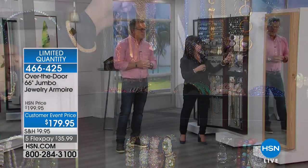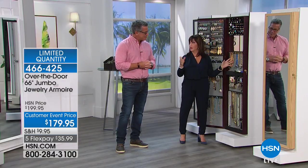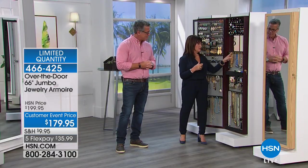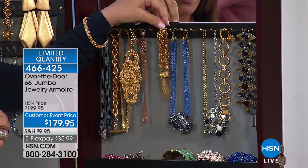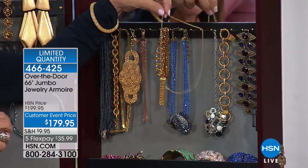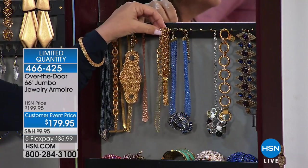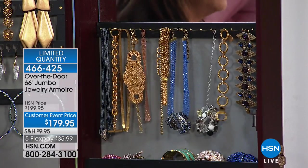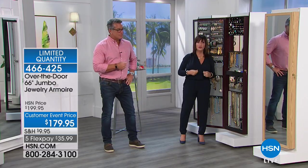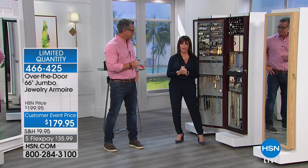We tell you on .com how many pieces this holds, but we only count one per hook. Look at this - you can double, triple, even quadruple and still see everything. You can get thousands of things in there if you did that. I told you - 897 in my armoire. You might say you don't have 897, but start opening those little drawers and those little pouches. You are going to see how much you have - enjoy your collection.